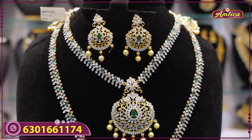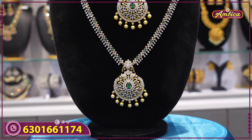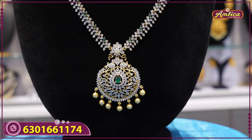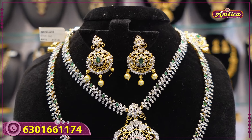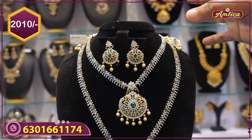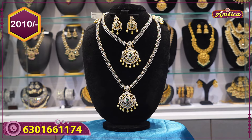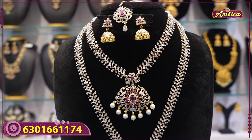Complete stonework, emerald stones with floater pattern GJ collection, and ocean pearls. Long, short, and earrings — two complementary earrings, completely floater pattern with long short earring. Complementary, and Rs. 2010 price with free shipping. Next beautiful collection, this is GJ collection, one more pattern.